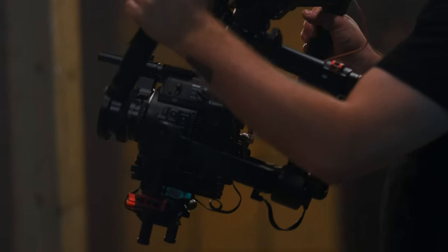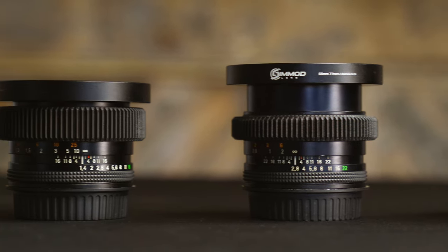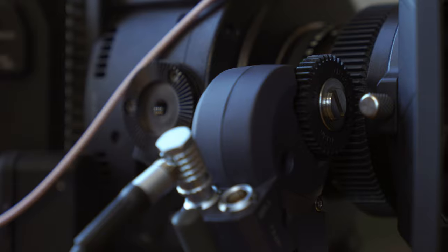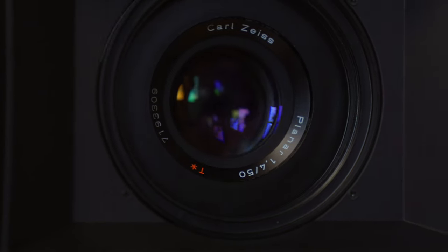I've been shooting on these lenses on pretty much every project this year and I've been loving the look. Unfortunately a lot of stuff I'd love to show hasn't been released yet, so maybe I'll do another cinematography breakdown on those videos. For the price, a full set of these lenses — even after modding — is still way cheaper than buying one beat-up Zeiss Super Speed. Since I've modded them with an EF mount, declicked aperture, gear focus ring, and changed the front filter diameter to 77mm, I basically have a set of mini cinema primes.